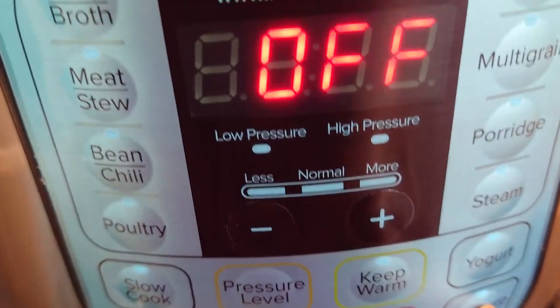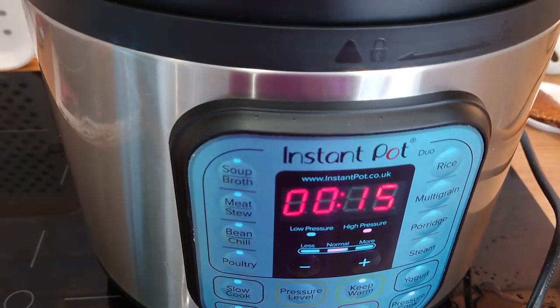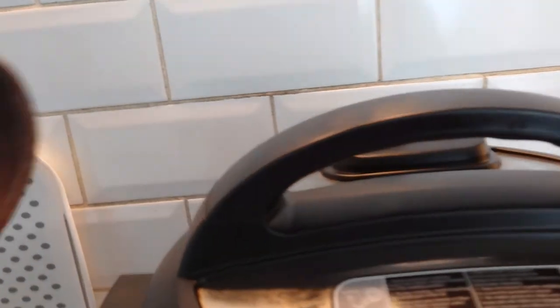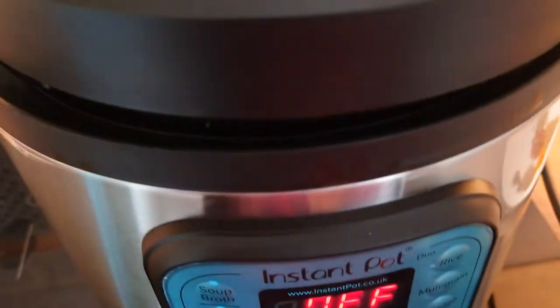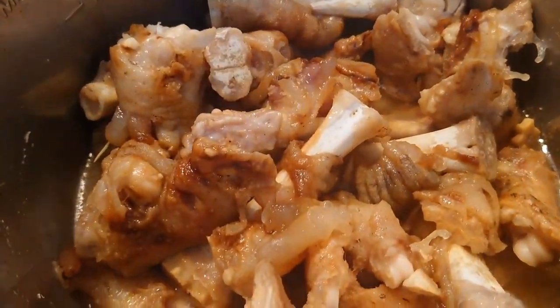This goes into pressure cooker mode — pressure cook for 15 minutes. After 15 minutes it's time to remove the lid and see — they look simply gorgeous after 15 minutes, and it's time to add some masala.